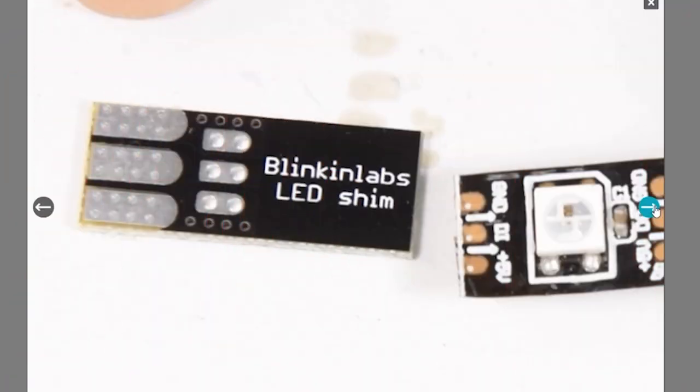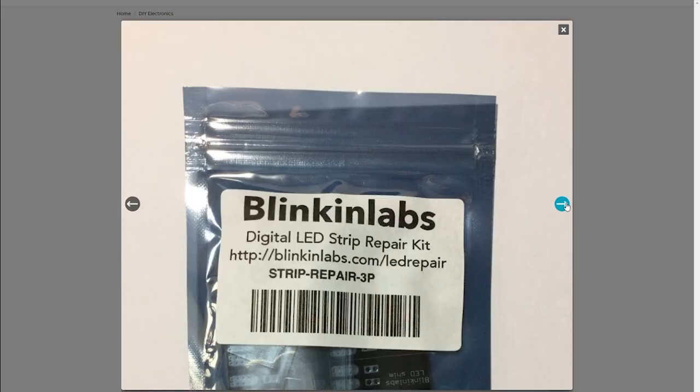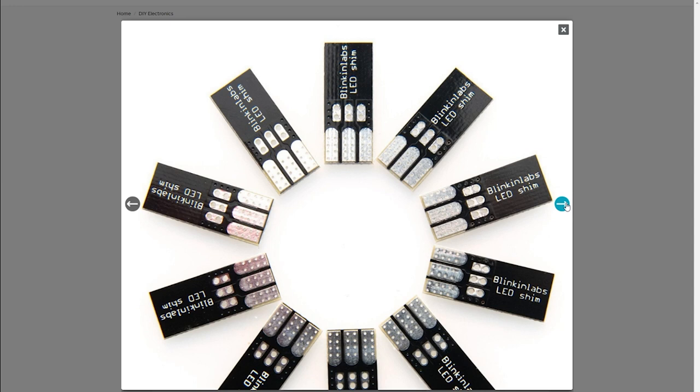Now for some tips and tools. On Tindie, Blinken Labs has this neat LED strip repair kit — but it's more like a way to give the ends of your LED strip a more rugged connection. Instead of soldering wires directly to the strip, you solder the strip to this board and then you have bigger pads that you can connect your wires to. It's a cool idea and a 10-pack runs just $8.